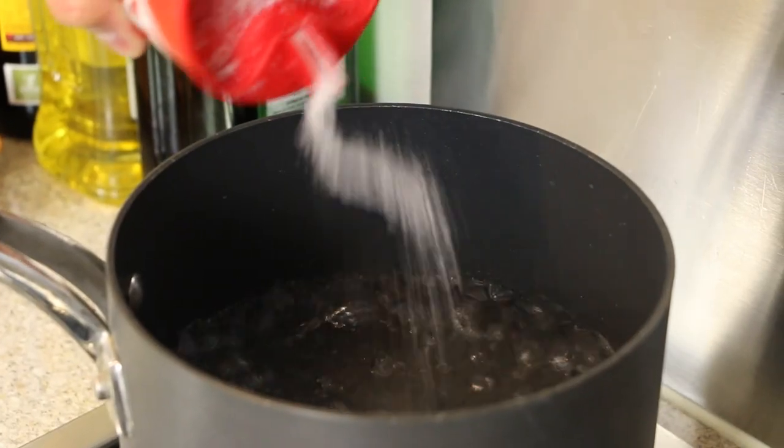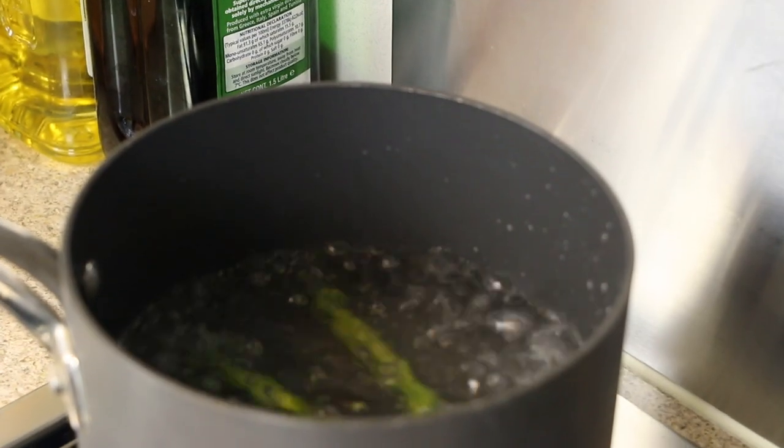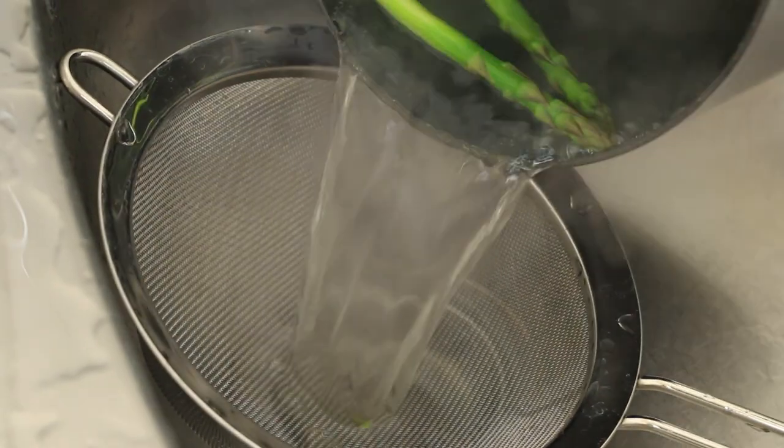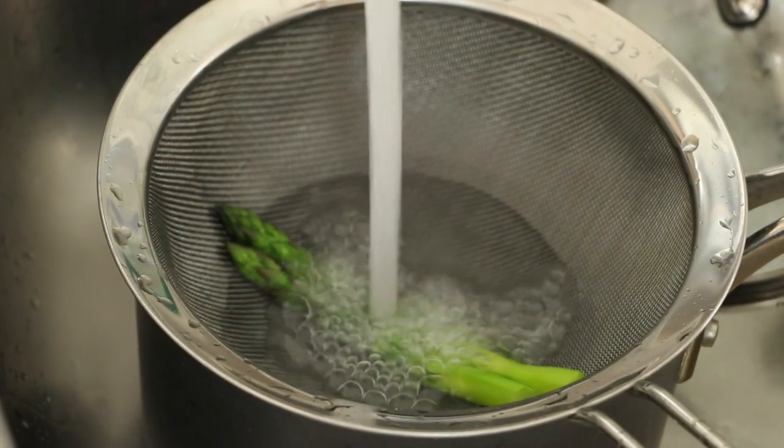In another pot of boiling water, add some salt and cook the asparagus until firm to the bite. Drain the water, then chill under some running water.